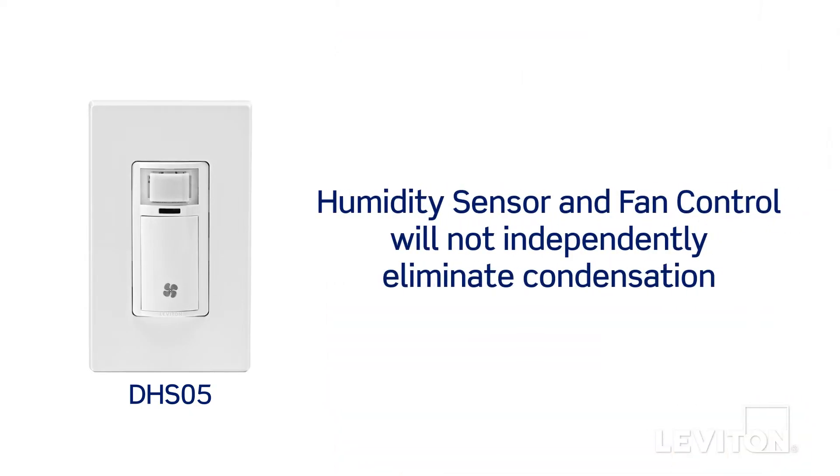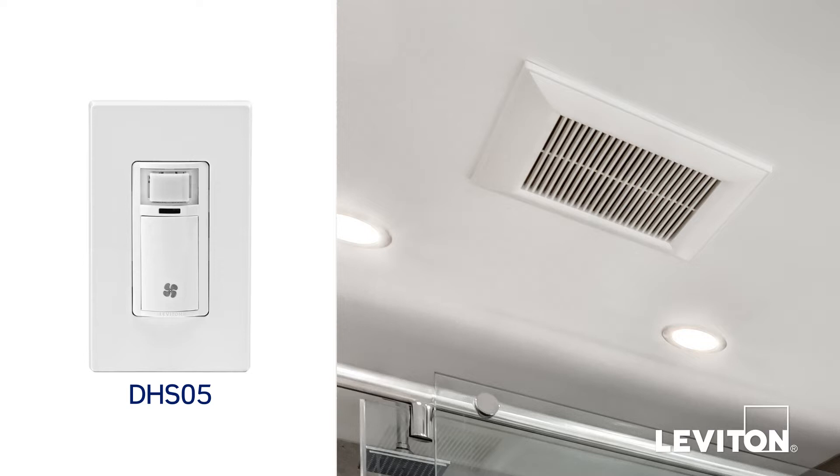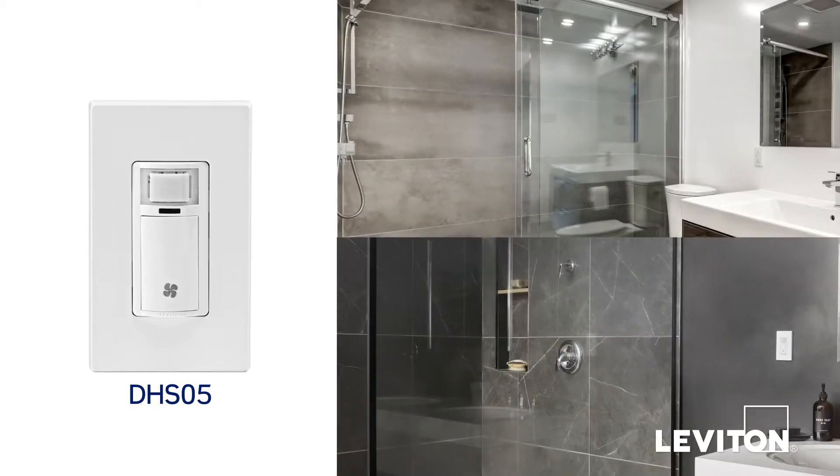It's important to note that the humidity sensor and fan control will not independently eliminate condensation. It must be used with a properly sized and rated ventilation fan. It is also recommended that it be placed in a closed space, close to the steam or vapor source, to effectively measure and monitor for excess humidity.